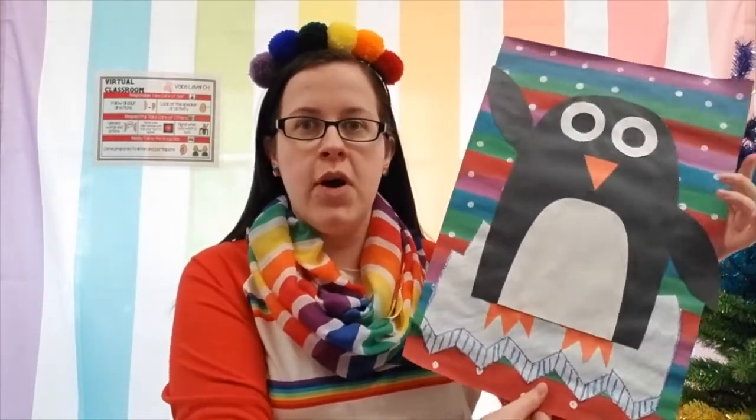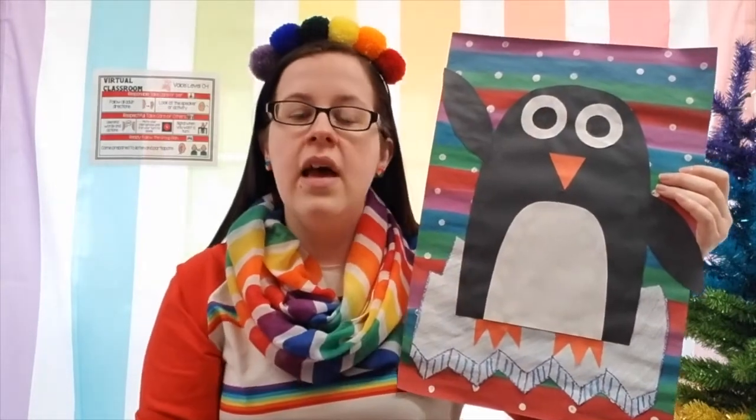Hello my amazing first grade friends. This week we are going to be starting our Dancing Penguin Project. Our goals are that we're going to be creating seasonal art because we're starting to get into winter, as you can see from my snow and ice, and we're going to be showing movement in our art — hence why our penguins will be dancing.